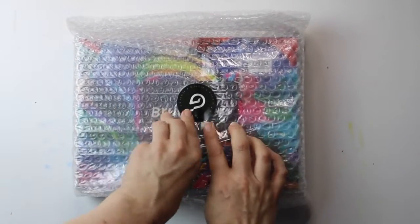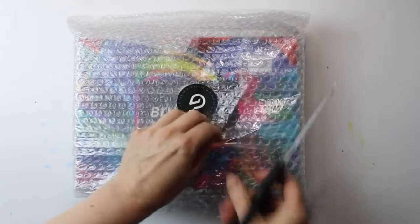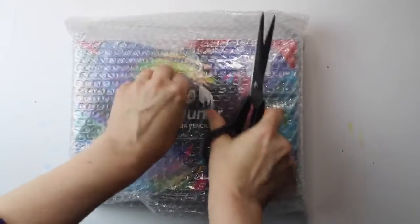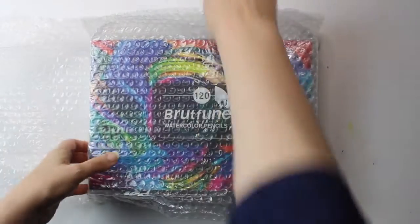I was really encouraged to see that the pencils were well packaged. Sometimes I've received pencils in the past and they haven't had any wrapping around them inside the box and they've been broken. When I ordered my Prismacolours over a year ago there was no packaging, they were completely loose and some of them were broken, so this was encouraging to see.